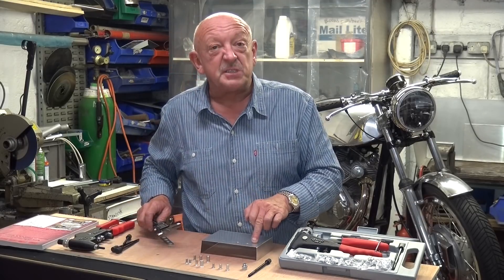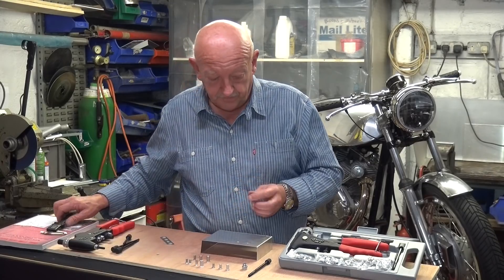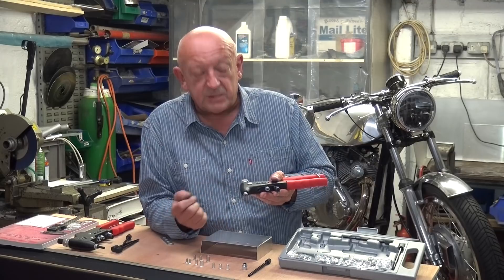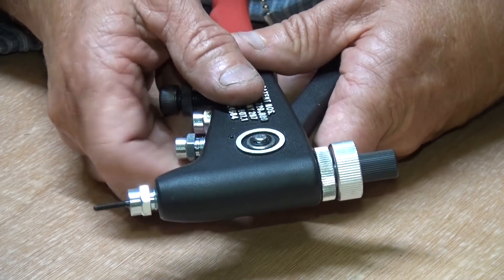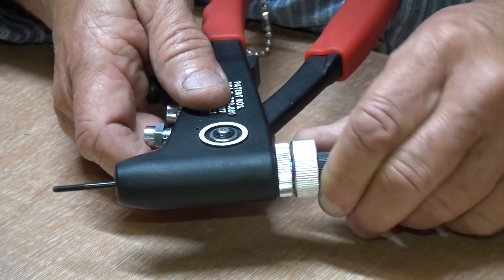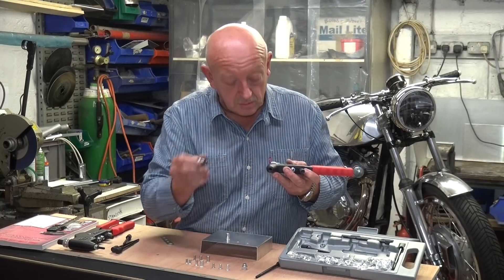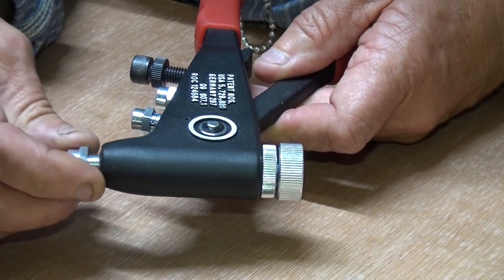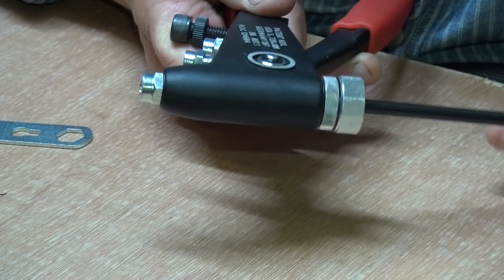I've drilled two here. I've used a step drill and it cuts a very clean, accurate hole. Next we need to make sure that the right mandrel and nozzle is in the rivnut tool. At the moment it's got the M3 nozzle and M3 mandrel in there, so we just pull the M3 mandrel out, take out the M3 nozzle, put the M6 nozzle in and simply push in the M6 mandrel.